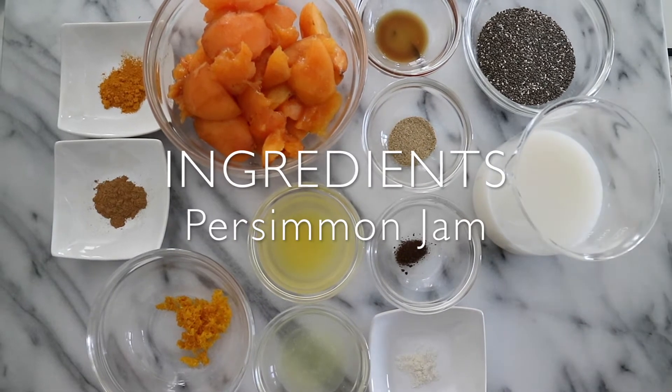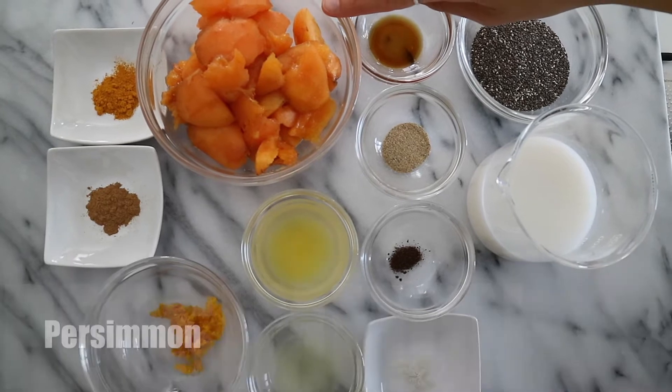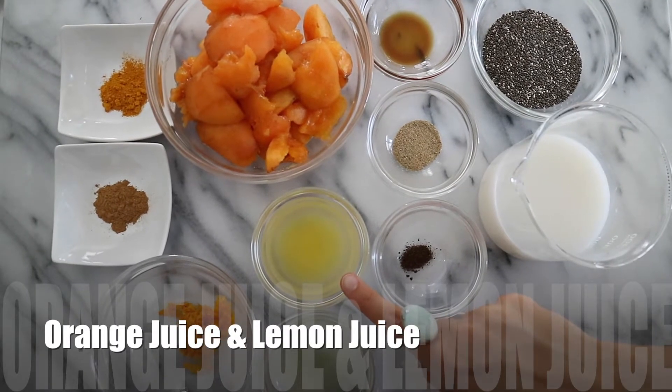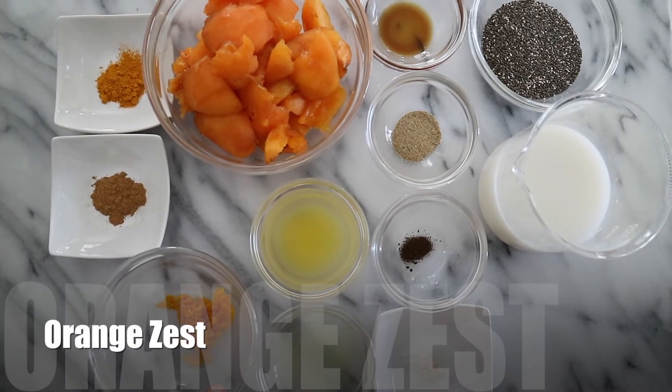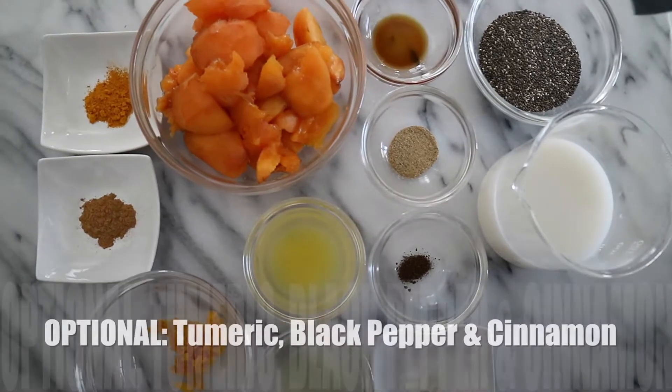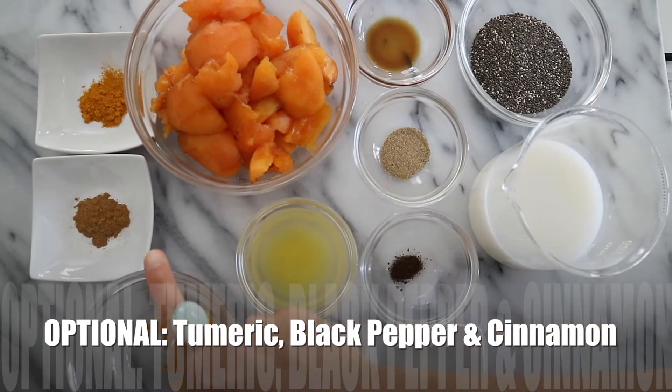For the jam you will need two persimmons — the riper these are, the creamier and the sweeter they get — two tablespoons of orange juice, two teaspoons of lemon juice, and a teaspoon of orange zest. If you want, you can also add some turmeric powder, some freshly ground black pepper, and some cinnamon.